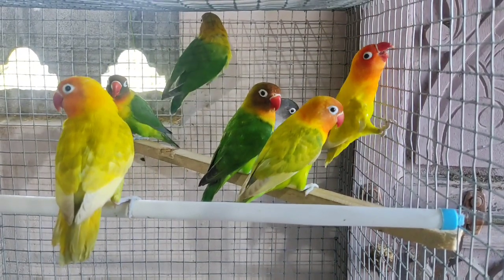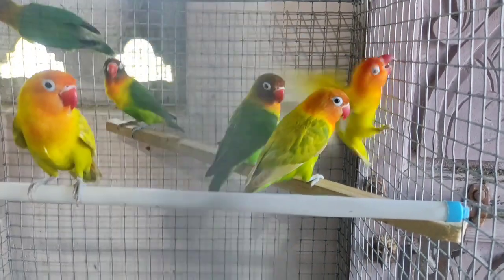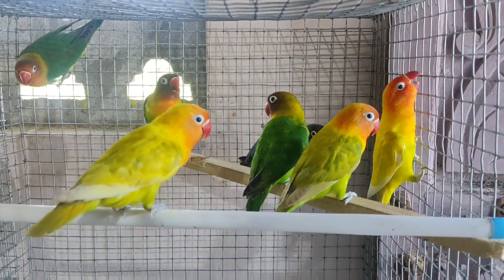If you have a video, you will be able to collect the customer and collect the birds. Please like, share, and comment. Subscribe and click the bell icon. Please comment.